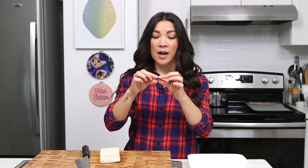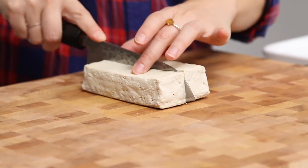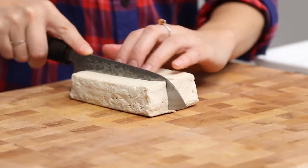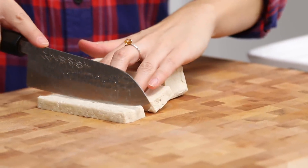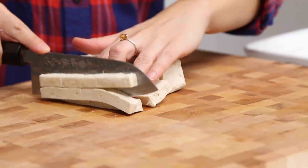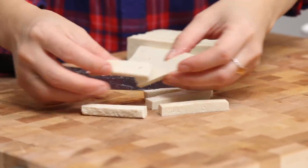We're gonna start first by making tofu bacon — that's also in my cookbook, but I've made it many times on the channel. The only difference is we're going to cut it into sort of french fries or shoestrings so that it fits in the spring roll. Take a brick of firm tofu, pat it dry with some paper towel, and then cut it into strips. Now you've got pieces that are gonna fit in your spring roll.